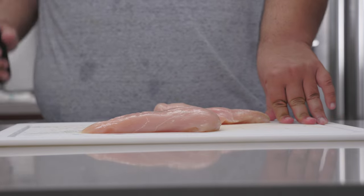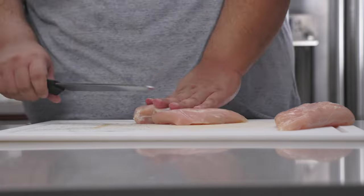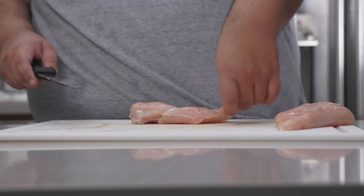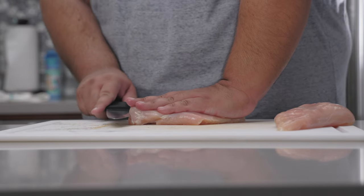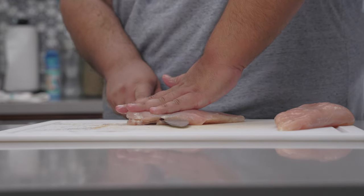We're not going to dredge and flour the whole thing — it's gonna end up way too thick. So we're going to fillet these, which just means cutting the thickness in half. Lay it down, place your hand on top so it doesn't move, and slice them like this.